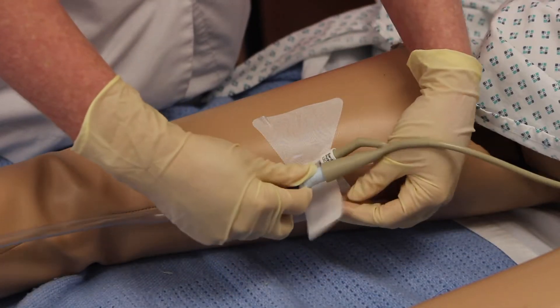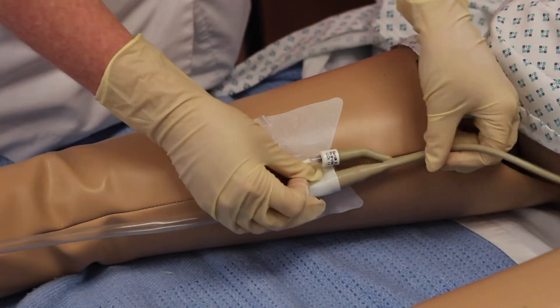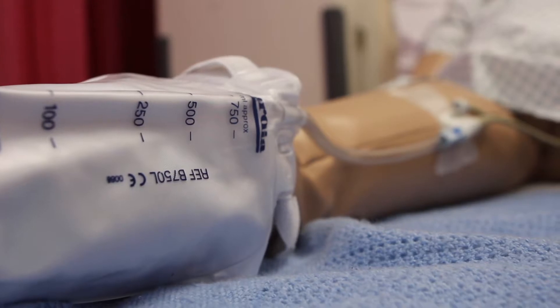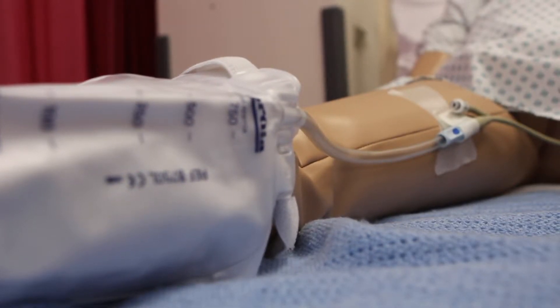When using a leg bag or flip flow, the urinary catheter can be secured using an adhesive secure device. This is stuck to the inside of your thigh to prevent excess movement or tension on the urinary catheter. Leg bags and flip flows are to be changed no more often than once a week to reduce the risk of introducing infection.